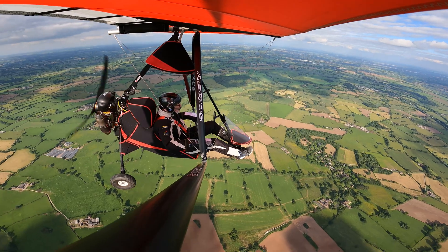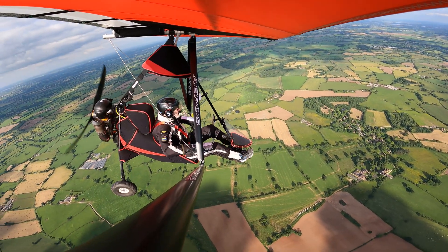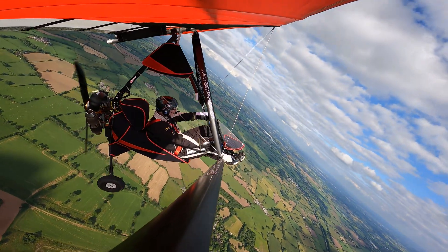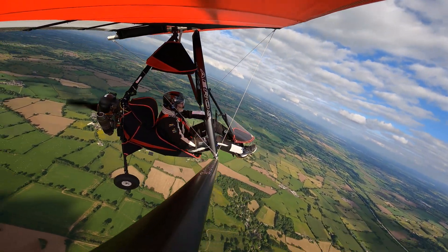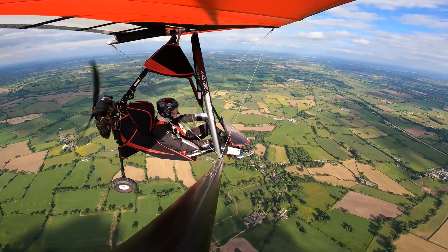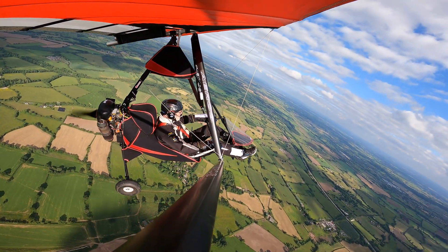Bar back, try and build up a bit of speed. There we go — and into a bit of a climb. There's the stall. Power on, bar back, and into the climb.